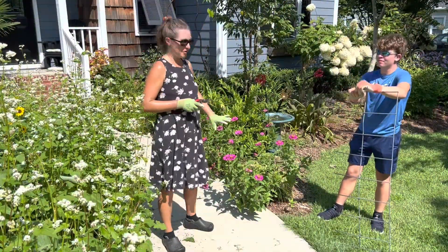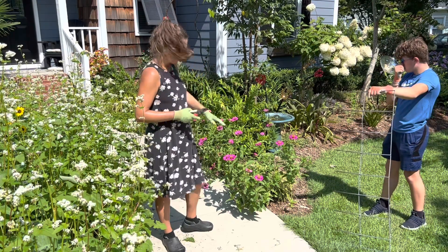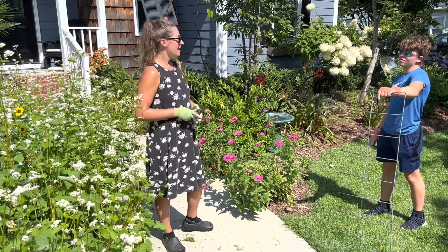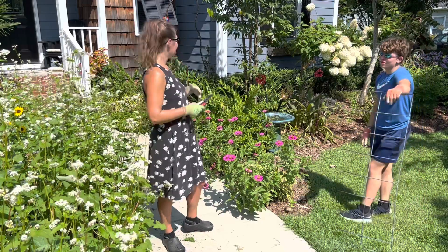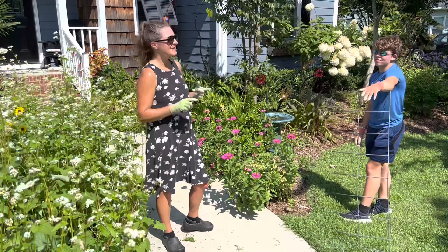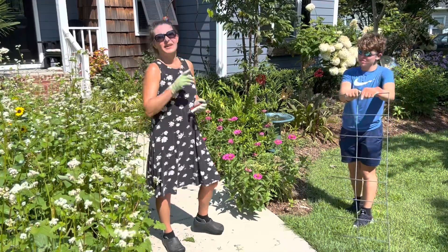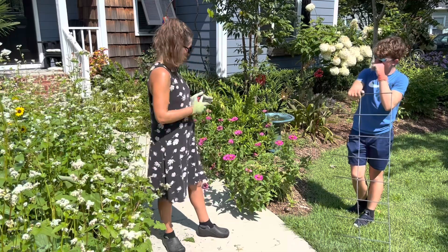Now we have this big overgrown zinnia. Both of these plants are self-sown, that's why they're in an awkward place, but I certainly don't want to get rid of them because the swallowtail butterflies, the hummingbirds, and the bees all love these. So instead of cutting them back really hard, which is what we would have to do here...